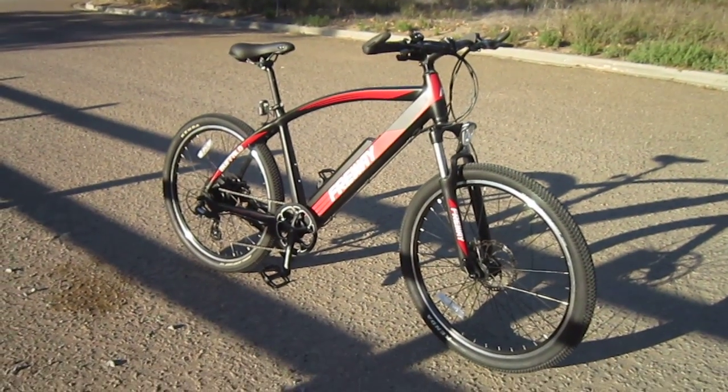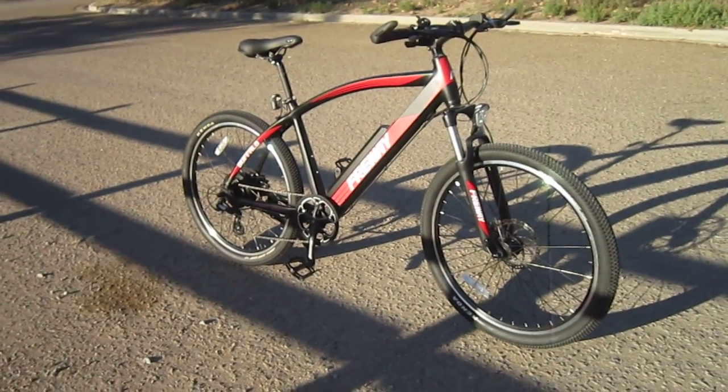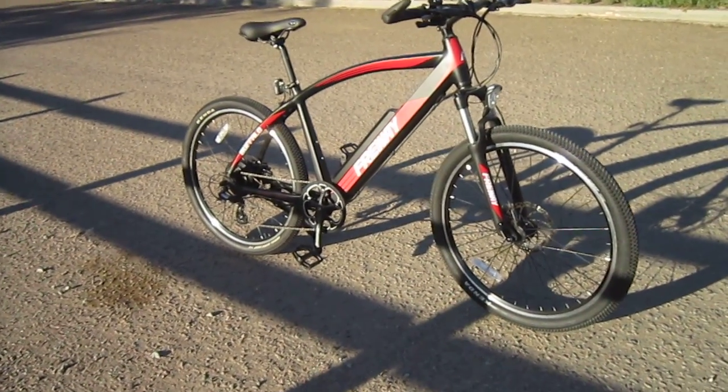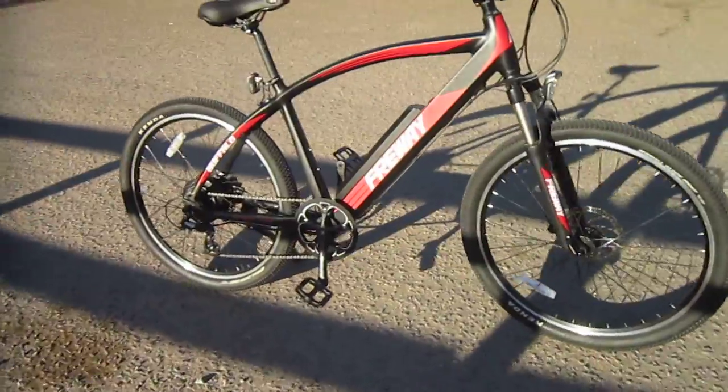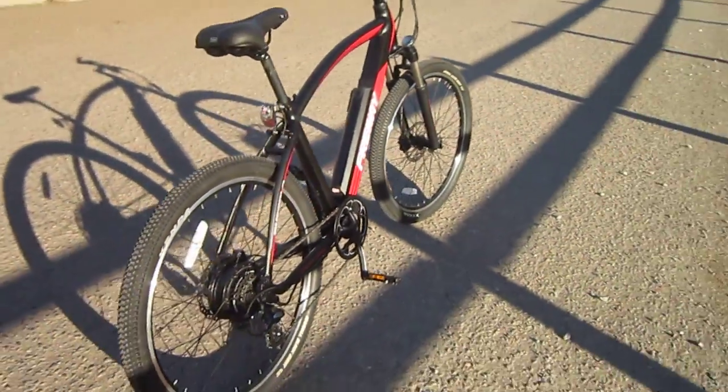Welcome back to Turbo Bob's Bicycle Blog, and today I'm with the Freeway Buffalo. This bike will be out at the very end of 2016, beginning in 2017. We're going to run it up my local grade and see what kind of power it's got.